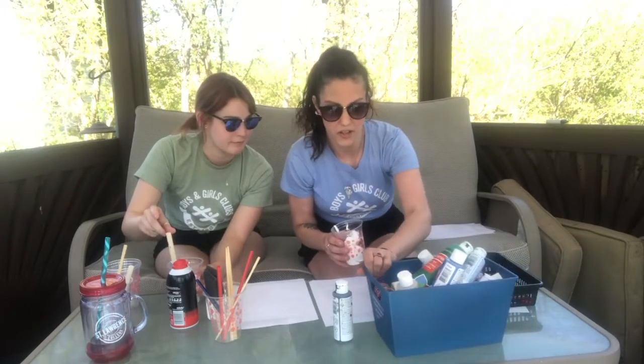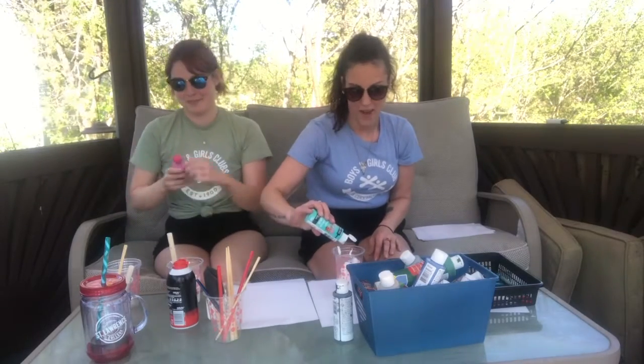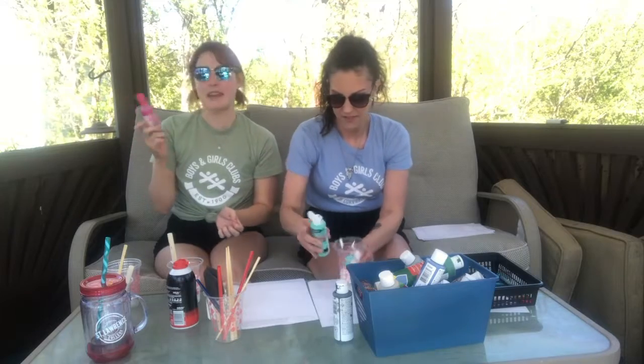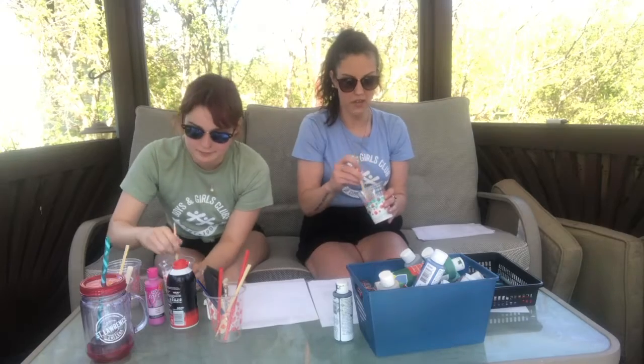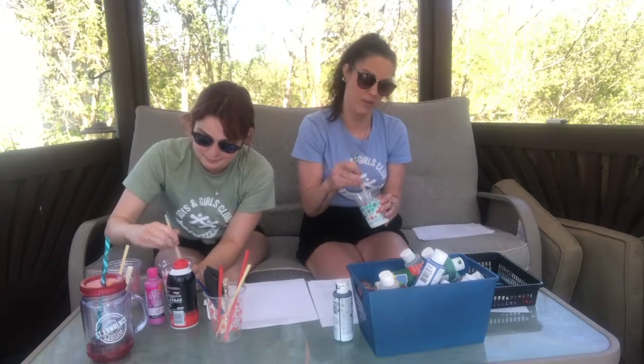Now that we have the shaving cream, we are on to the paint. You can choose whatever color you want. I'm going to pick green — or teal blue, Shayna's right, this is teal blue — either way it's my favorite color. I'm going to pick a pretty tulip pink. Next you've got to stir it. We're using chopsticks or straws that are one-time-use, because if you use normal utensils it might stain them a little bit.